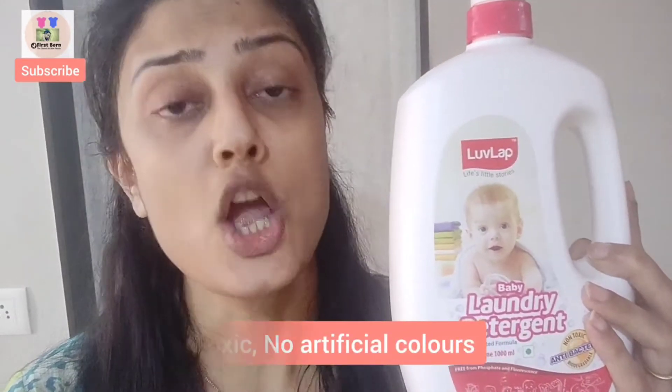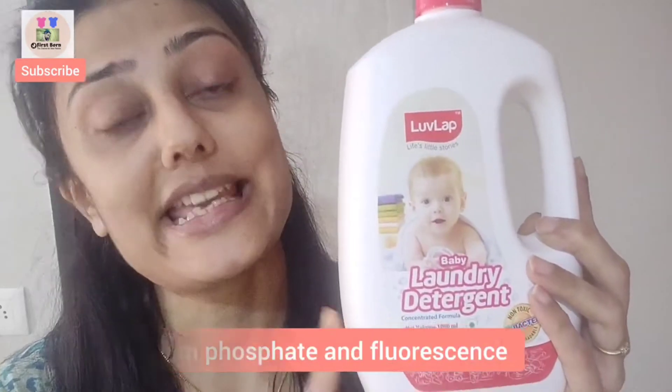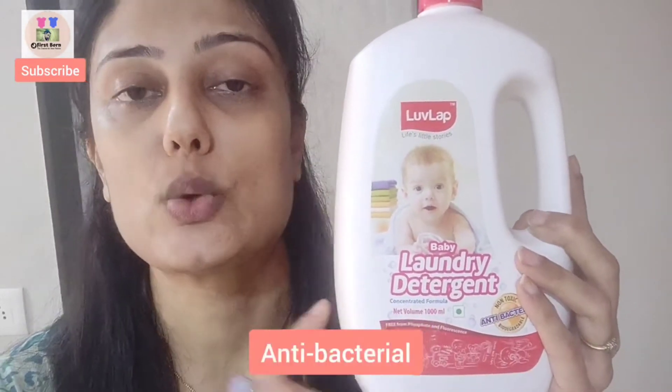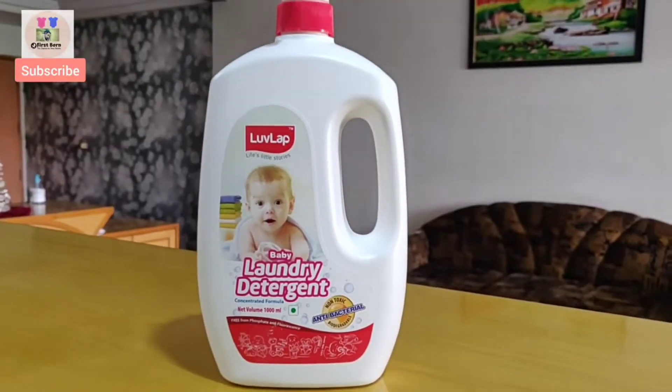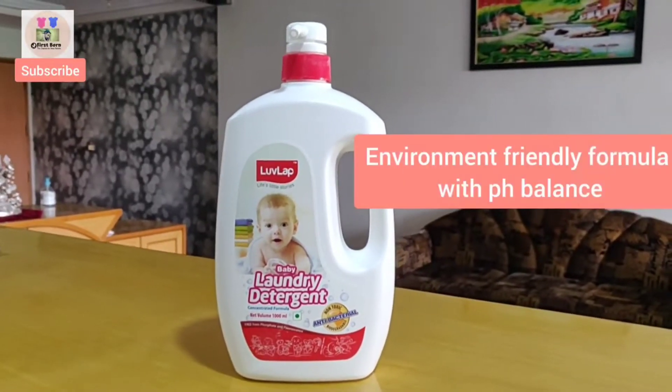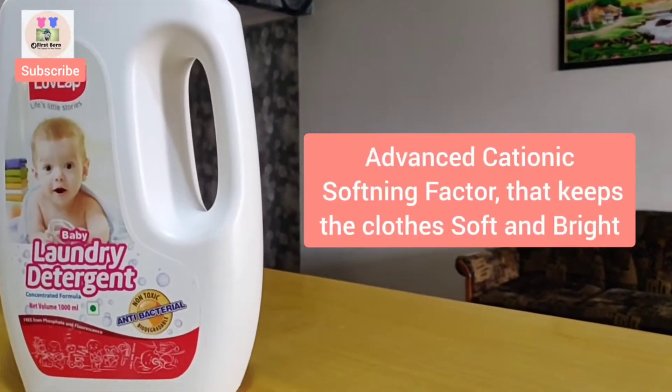This is non-toxic, it doesn't have any artificial colors, and it is free from phosphate and fluorescent. And the best thing is that it is anti-bacterial, which is very good for removing germs from children's clothes. This is an environment-friendly formula with pH balance and advanced cationic softening factor, which keeps the clothes soft and bright.